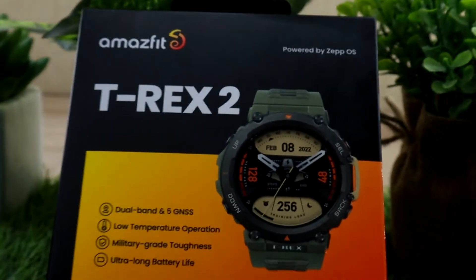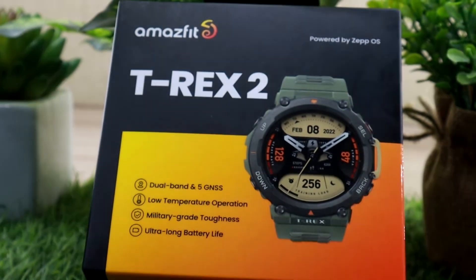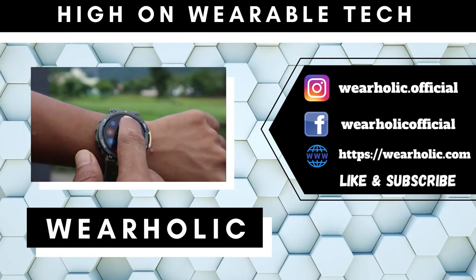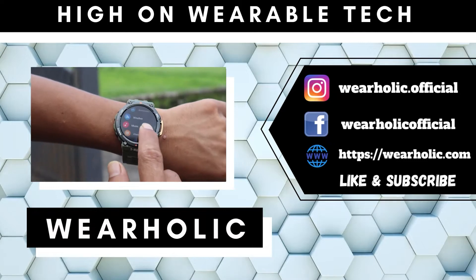Have you purchased a brand new Amazfit watch and are wondering how you can connect it to Strava, Google Fit, and Relive? If yes, then I have told you how you can do just that in this video. Besides telling you how to connect to other platforms, there is another reason for making this video.